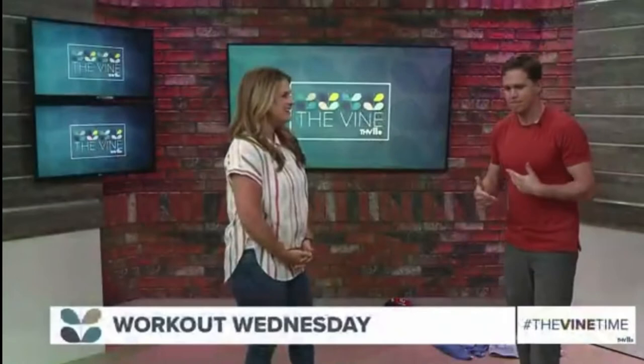Jeffy Daniel here from Bounce Fit. Let's get up and moving — it's Workout Wednesday.